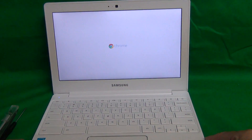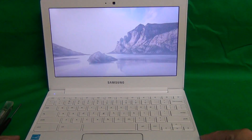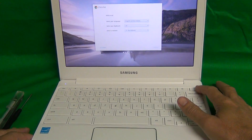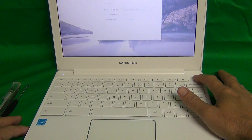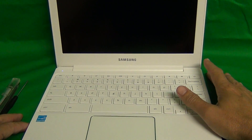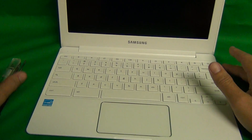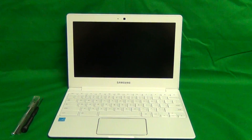Let's open up the laptop. Once you close it and open it, it automatically turns on. So we want to make sure that it's turned off when we work on it. Do a long press on the power button until it's turned off and the LED light is off. Once the LED light is off, the laptop is safe to work on.